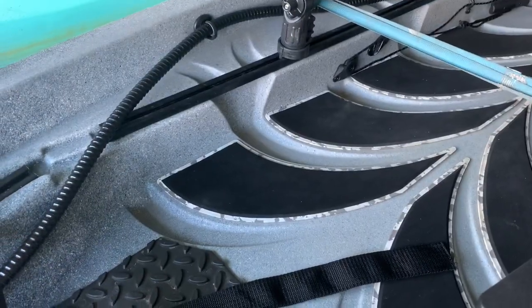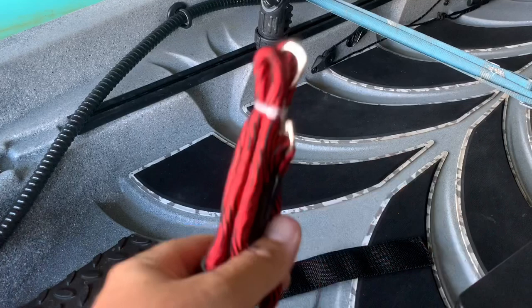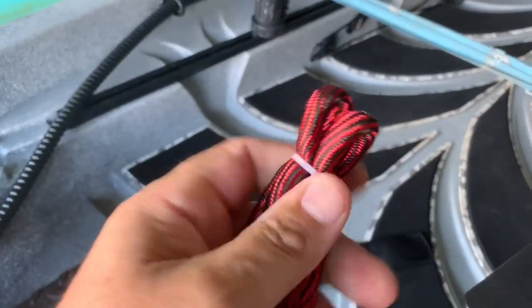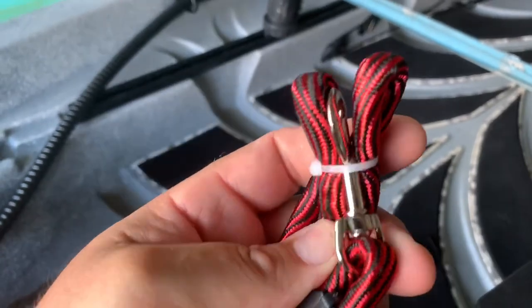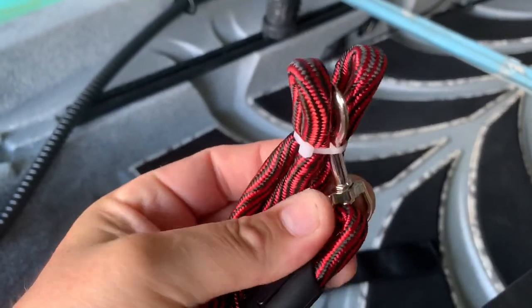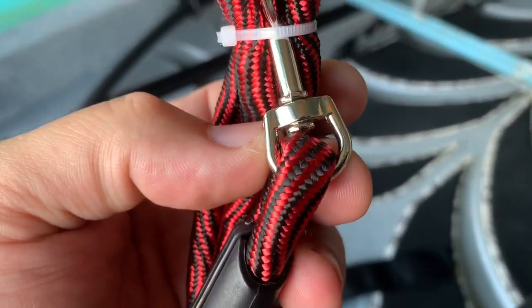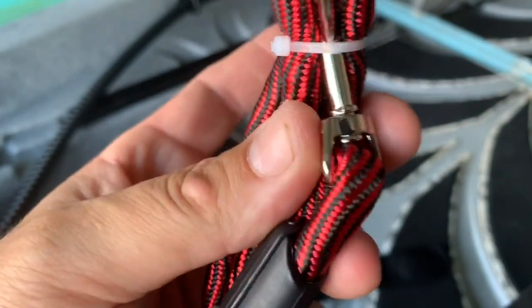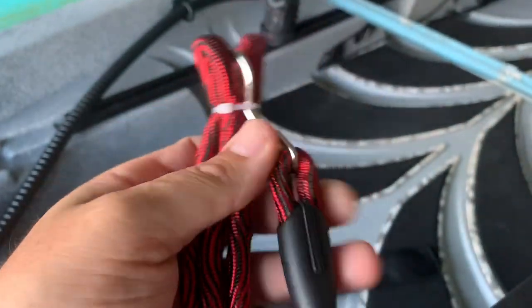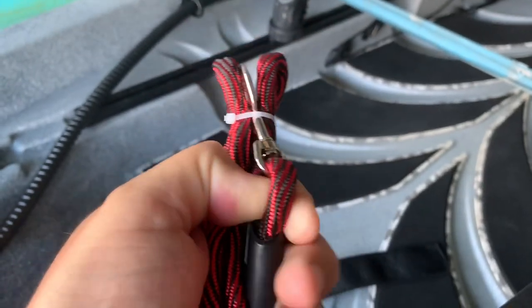When you get back from Dollar Tree, pull out the dog leash and undo the zip ties. Grab the swivel clip and get a pair of bolt cutters, heavy duty snips, a small saw, or a grinder — you can probably even just break it off. Cut off the swivel clip, and that'll give you a smaller loop, about three-quarter inch diameter, on the end.